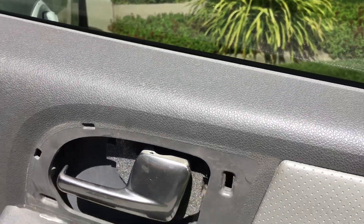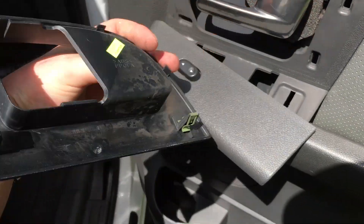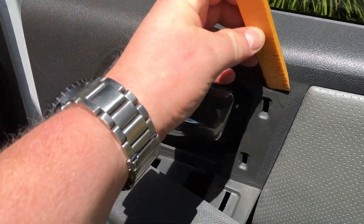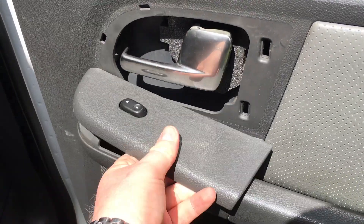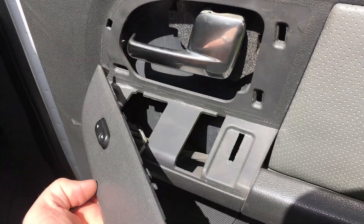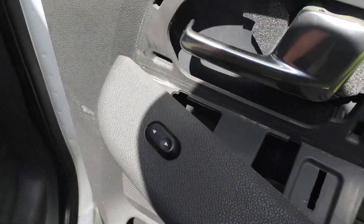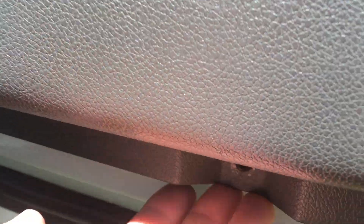First thing first, this panel is all held on with clips. Using a panel tool, you get up behind the part, pop that out, it slides away from the handle. This bottom portion is also held on with clips — you unhook the harness and remove this piece as well. Then go ahead and remove one, two, three bolts: a Phillips and then down here these are six millimeter bolts.